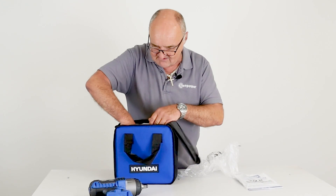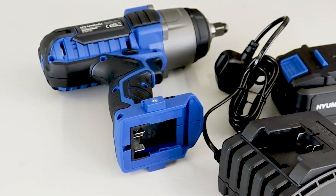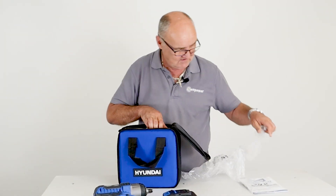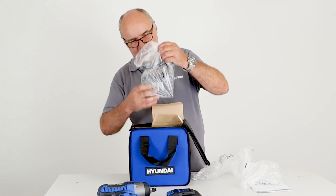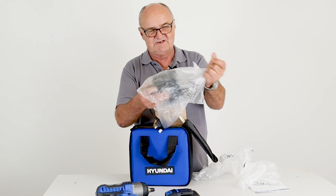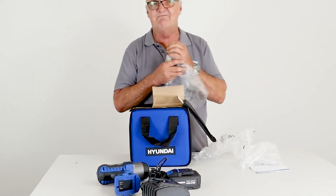I'll just pull out the user manual. Also in the box you'll find the 20 volt battery — it's a 4 amp hour battery. And of course, what use is a battery without a charger? We also have the battery charger included.